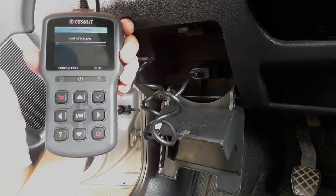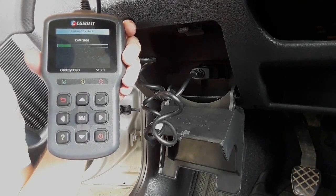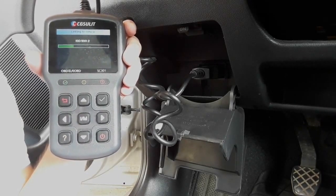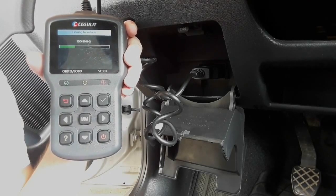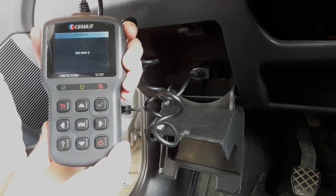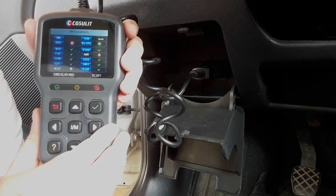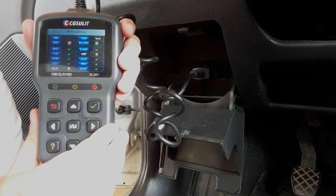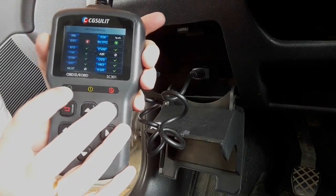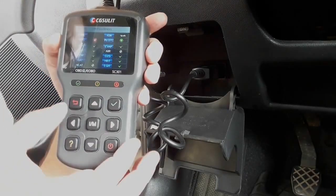When you press the IM button, it starts scanning. The SC301 is pretty quick — it takes two or three minutes, even less, to scan the car. It says 'linking to vehicle,' and once it's finished, it gives you a reading where you can see what the possible problems are. As you can see, the red light here comes up, so there are some problems that should be solved. If everything was okay, the green light would come up; if there were non-severe problems, the yellow light would come up.